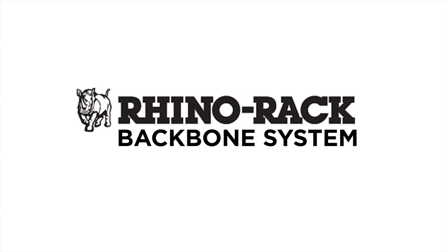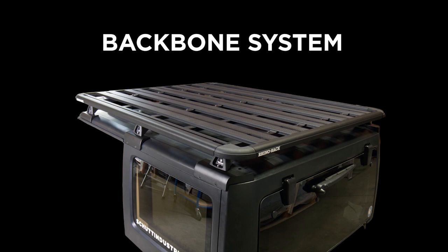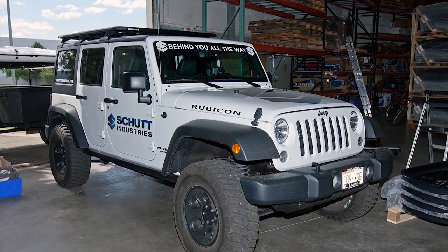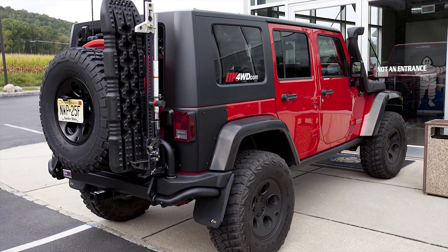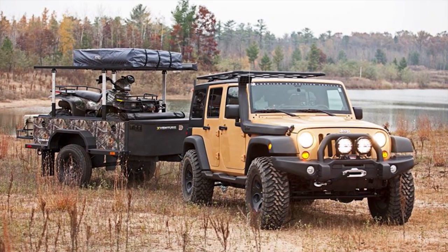Today we're doing the install on the new Rhino-Rack Backbone System. It is a vehicle-specific product for the Jeep JK Wrangler from years 2007 to 2014, or the current year. As long as they keep making this model, this product will work for the current JK.